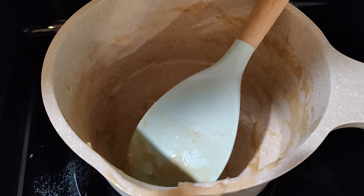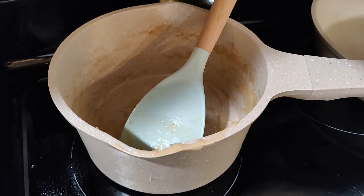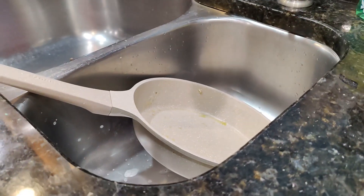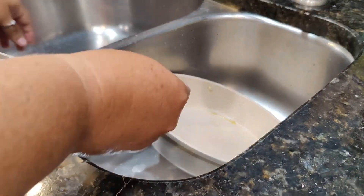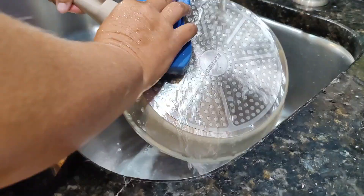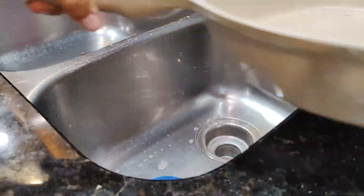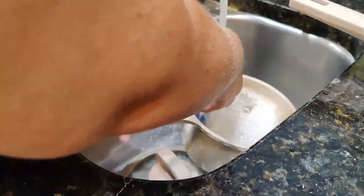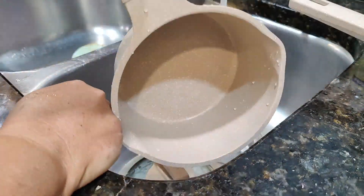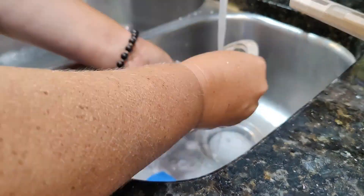We're going to see how easy these pans are to clean, because we all know oatmeal is like glue. Now that the pans have sufficiently cooled, I'm going to give them a wash. Both pans cleaned up so quick and easy — I was in shock, especially with the oatmeal glue. It came off so easily with no scrubbing from the scrubby side of the sponge, just the soft side.